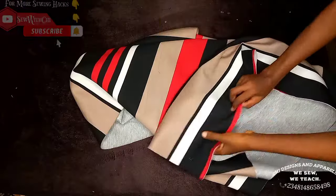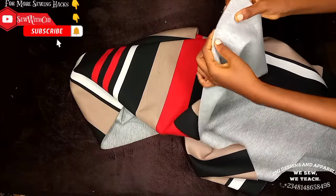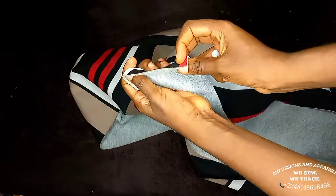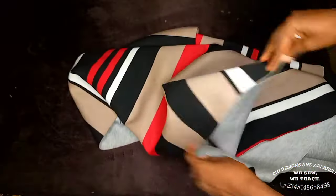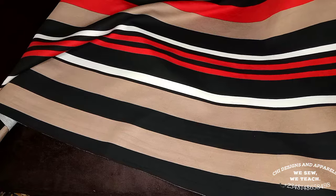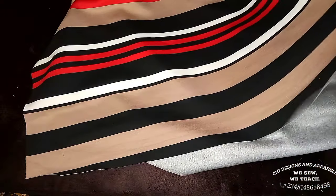I will be using a fabric that has two faces. One thing you should take note of when getting a hoodie material is the thickness of the fabric. I have two yards of hoodie material here — two yards is enough. This is 60 inches wide, and I'll be using the folded 60-inch axis.